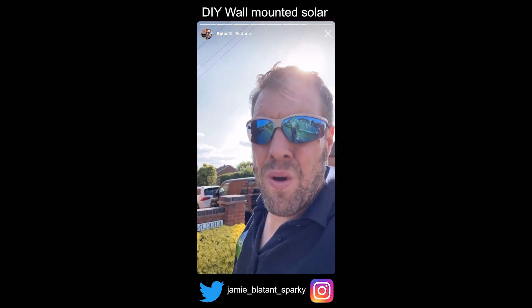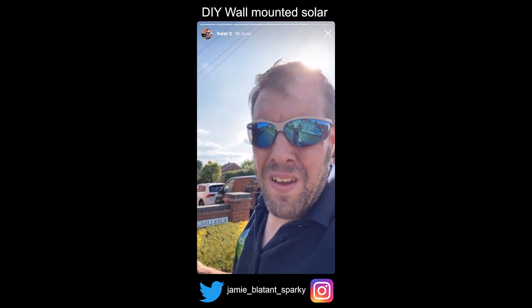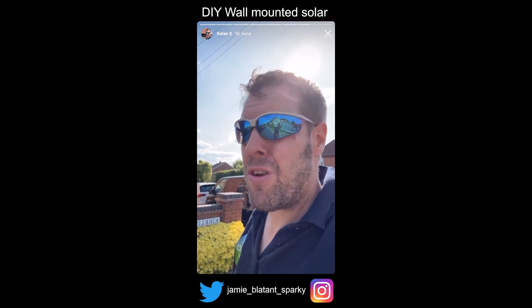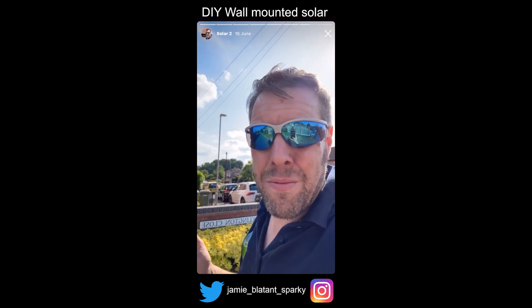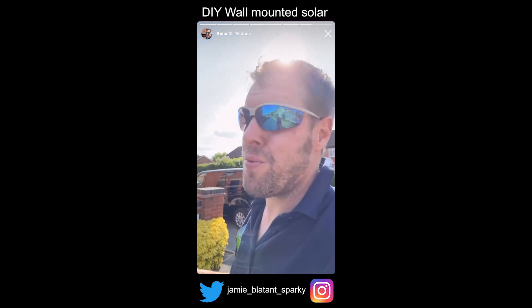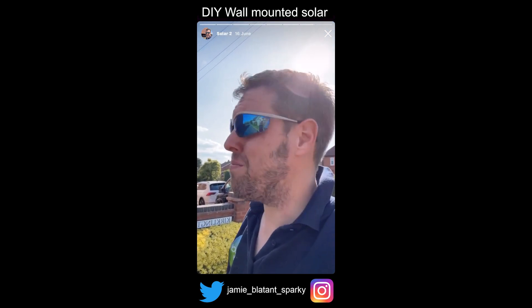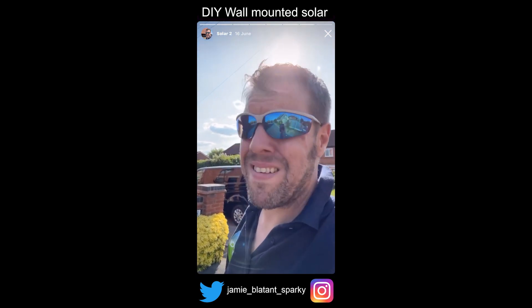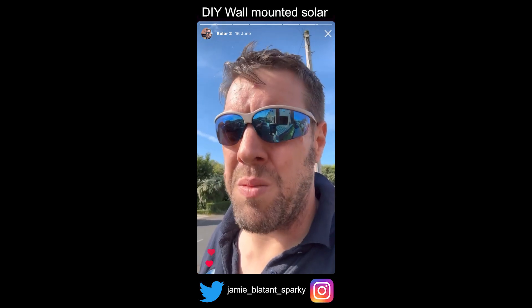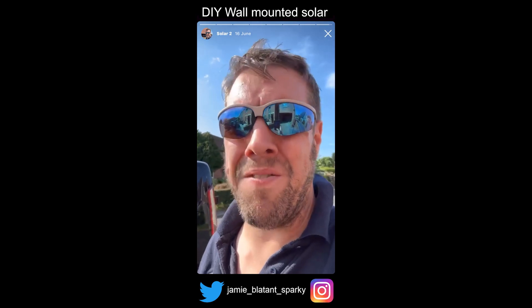He says don't worry when you're testing, because DC only wants to make friends with DC. So if you get your positive, you can't electrocute yourself because it doesn't want to go to earth - it just wants to go to the negative. If it's negative, it won't go to the positive. So there's no way you can really hurt yourself unless you get between a positive and negative. That's great when I'm stood over a massive panel in the wind running my multimeter probes into each end. That's the kind of information I glean off social media and Instagram that makes it worthwhile - even though someone occasionally tries to sell me a torch. Cheers everyone - I'm going to the pub now.